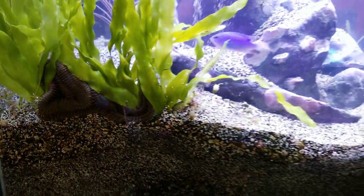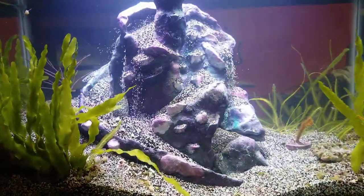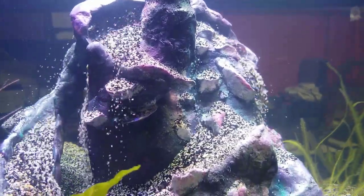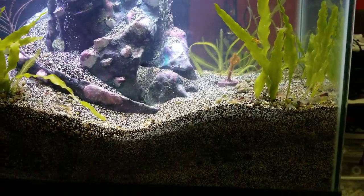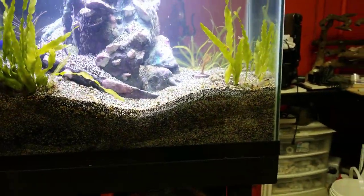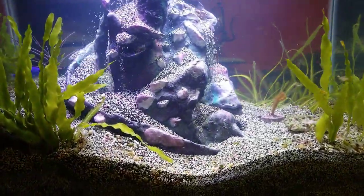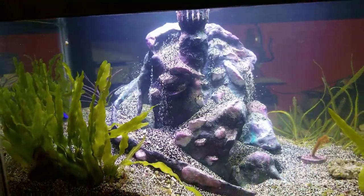This is pretty much our pet right now. We found him as a hitchhiker in some rock and decided to keep him because he was so cool. Everyone kept telling me he needed a deep sand bed and a burrow, so this project was set up for the bobbit worm and to show off our cool engineering skills with this underwater sand waterfall.